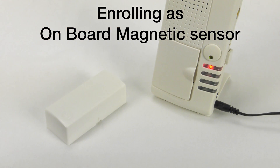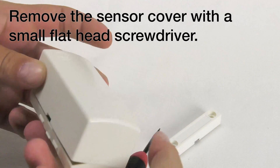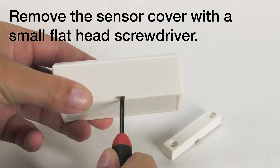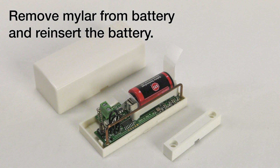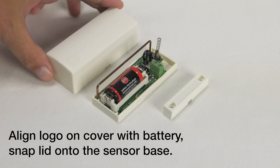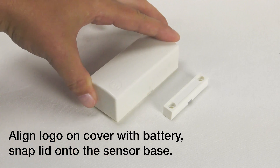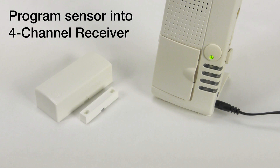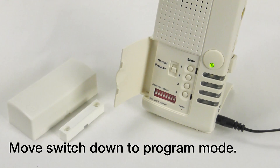Enrolling the universal sensor as onboard magnetic sensor. Remove the sensor cover with a small flathead screwdriver. Remove the mylar from the battery and reinsert the battery. Align the logo on the cover with the battery and snap the lid onto the sensor base. Now program the sensor into the four-channel receiver. Move the switch down to program mode.